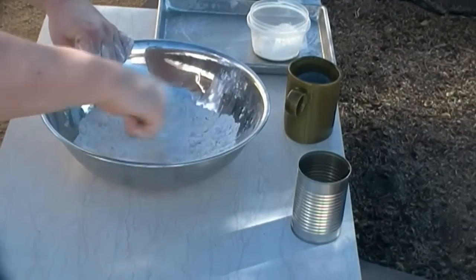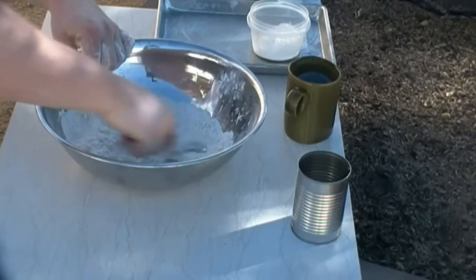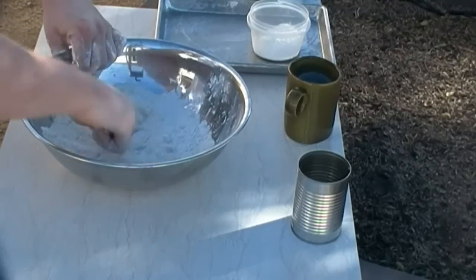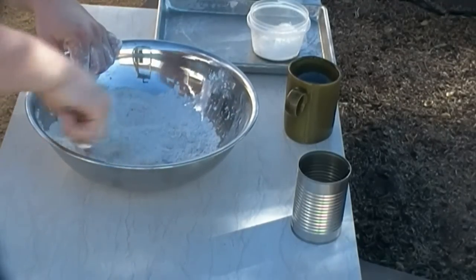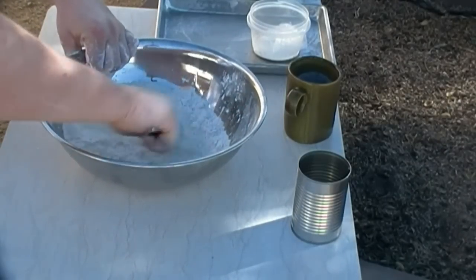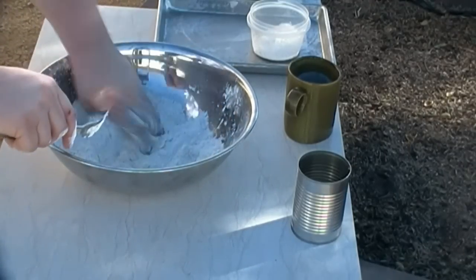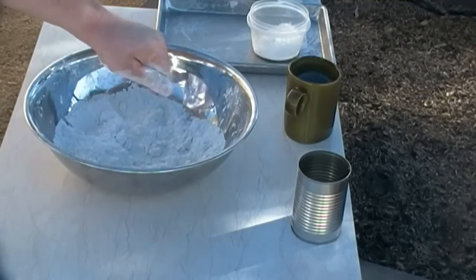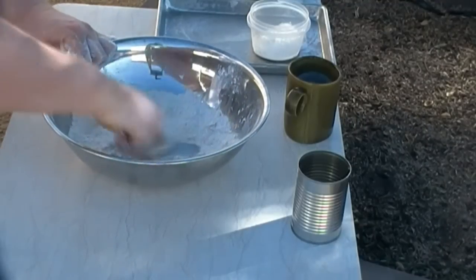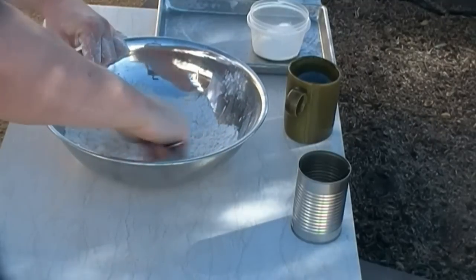Anybody who saw my last biscuit recipe — I did take that down because I don't want anybody to try it. I think we can do better. Got a little help from my friends, put a little extra effort into it, we'll see what happens. I want a couple of chunks of butter in there, pea-sized or so, but most of it smaller — make it look like a rough meal, like a cornmeal-type thing.